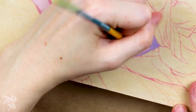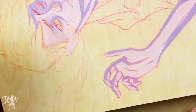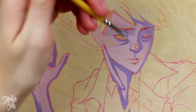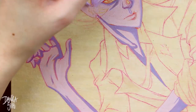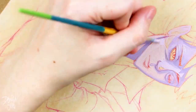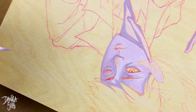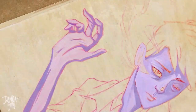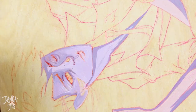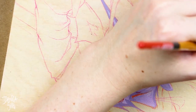Before I applied the gesso, the wood was super smooth, and I'm not sure how gouache would have taken to that. But when I put the gesso on, it had this very fine grit to it — it added a tooth without feeling very textured. It was just enough that while I was painting it would catch the paint and hold it there, so I was able to spread out thinner paint better than I've ever been able to on paper.